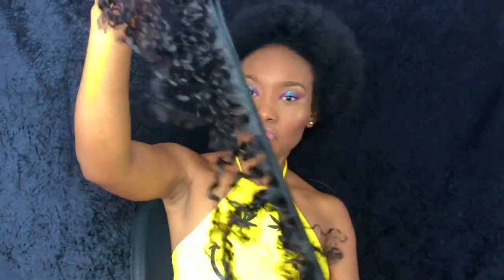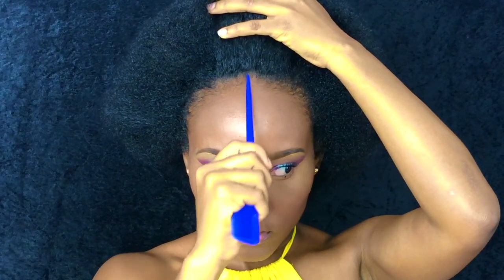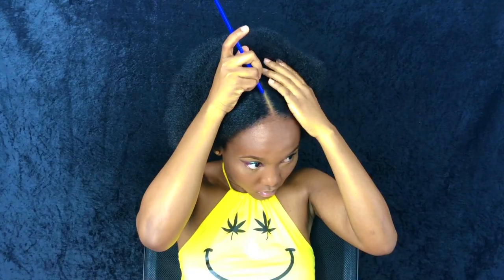I also used a hair extension that matches my hair perfectly. I begin to prep my hair by stretching it out, which makes it way easier when gripping my hair to put it up. Next, I'm going in with the rat tail comb to part my hair straight down the middle, then I tie up one side to focus on one antenna at a time.